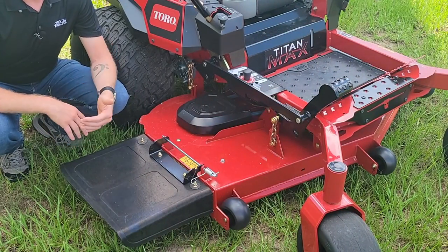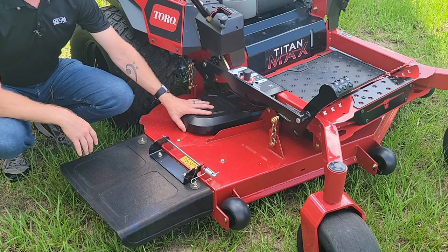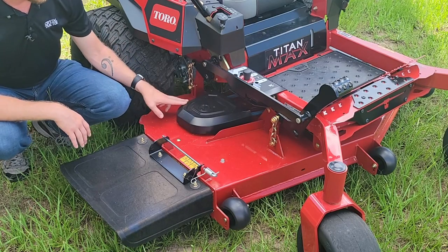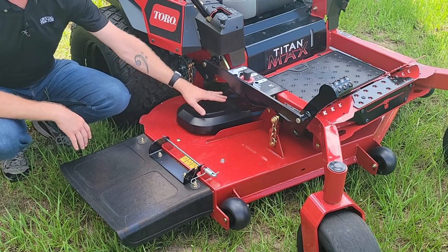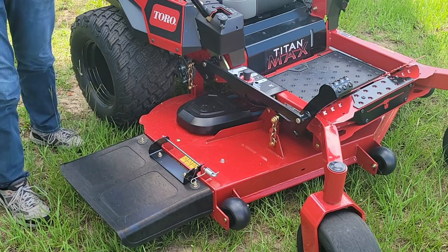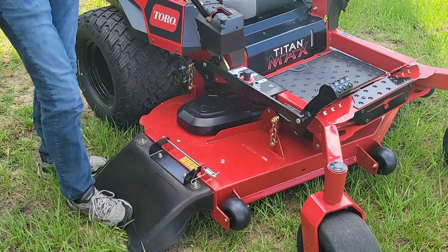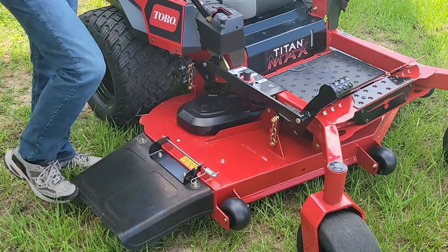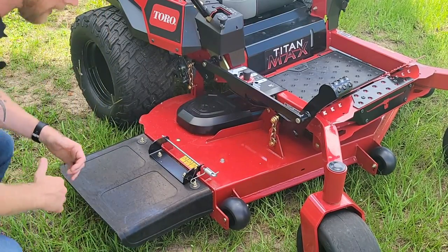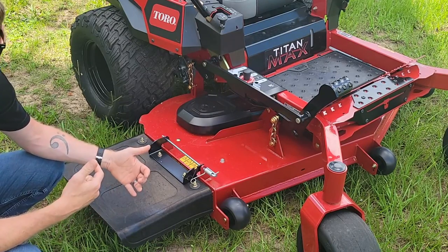On the other side we find a couple more advantages. Up top we have very easily removable belt pulley covers on both sides — just four small bolts to get these off, all easily accessed with a basic ratchet. We also have the rubber discharge chute, which is again found on commercial grade mowers. You can run into obstacles with it and it's just going to flex and bend — it won't be damaged like a hard plastic chute would be, and it also helps protect anything you might run into.